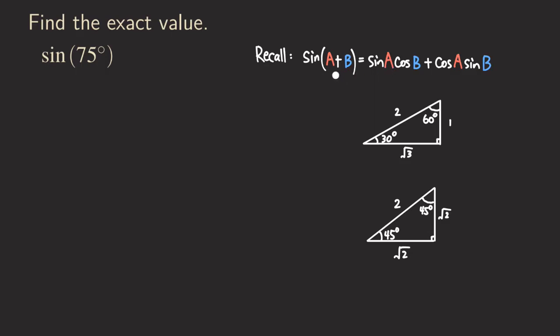Hello everyone. Today let's talk about how to use the sum formula for sine to find an expression like sine of 75 degrees. Because it's 75 degrees here, we cannot just find the value immediately, so we can use a sum formula to help us find its exact value.